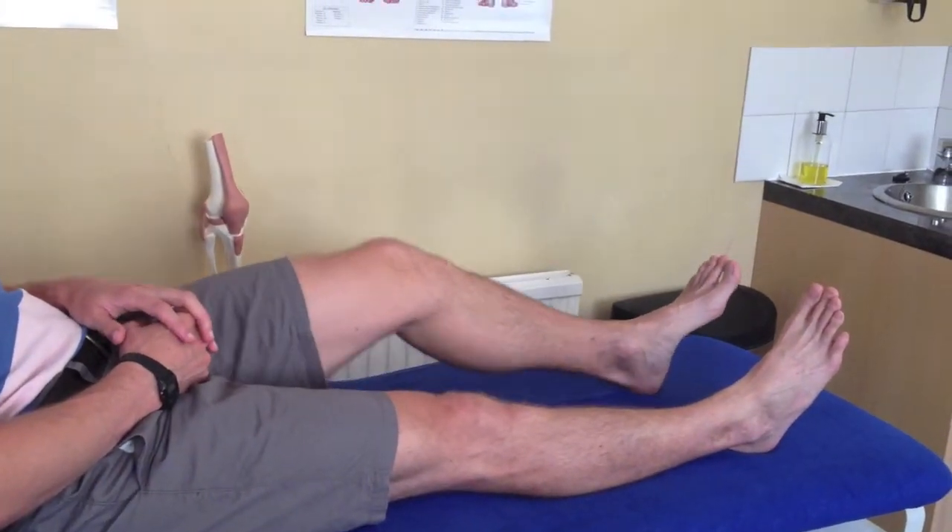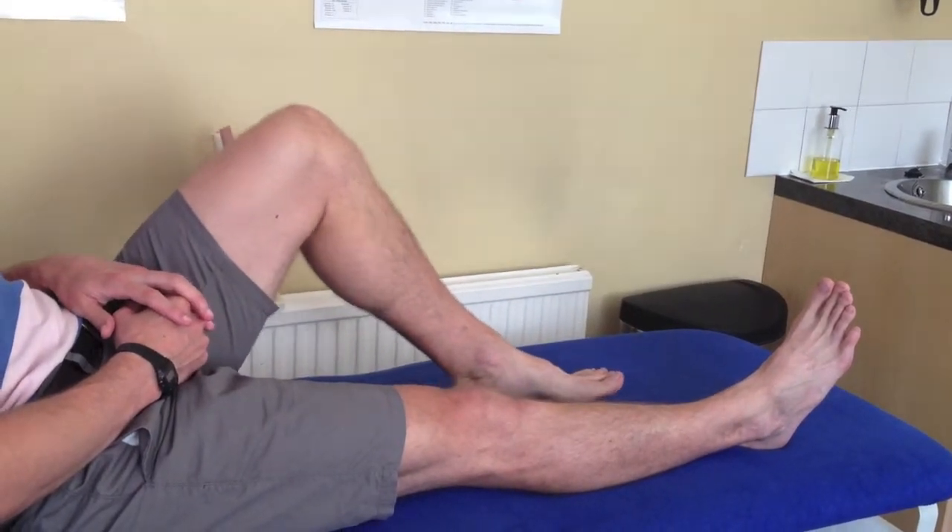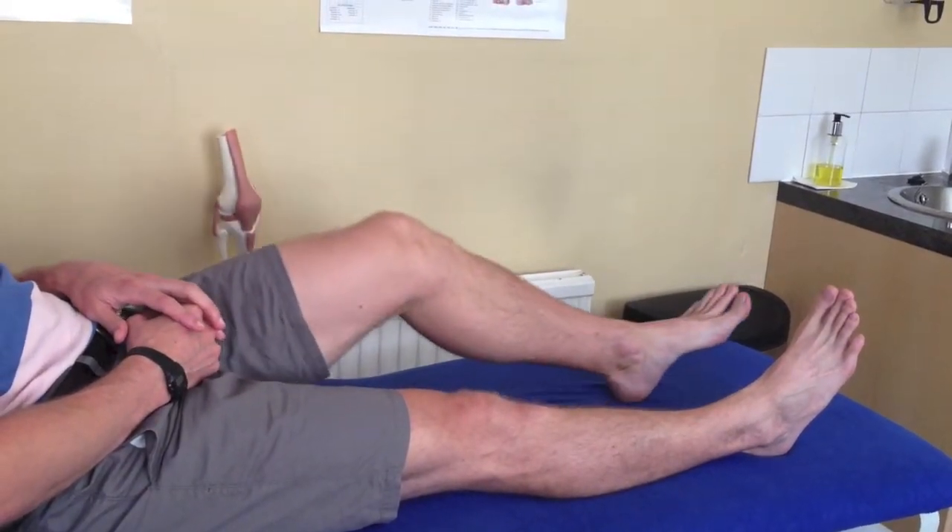Just do that one more time — bending up nice and slowly, nice and controlled, and all the way down again.